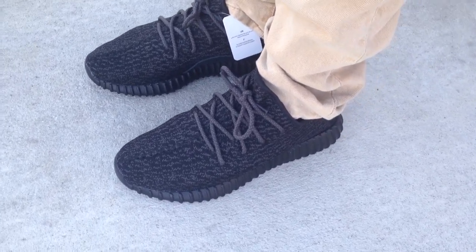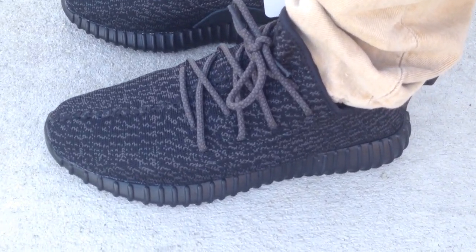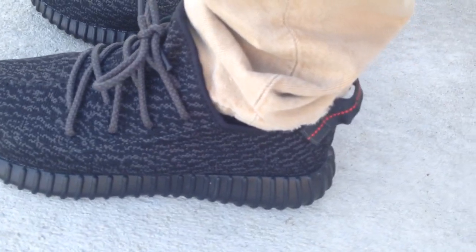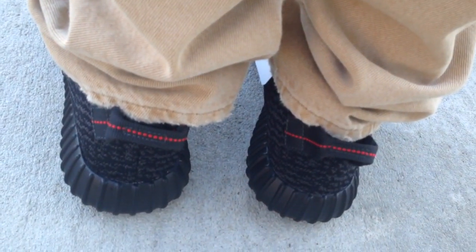Since Kanye's been with Adidas, this is the third shoe that he dropped. He had the 750 Boost, which was the high top. He had the grayish pair — like a turtle dove, I think was the color — and that was a 350 Boost, which was the low top.